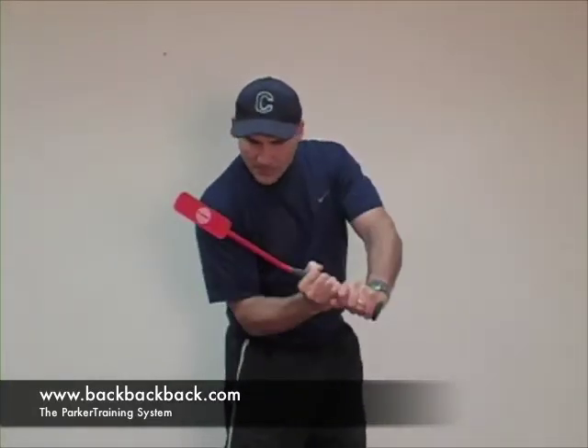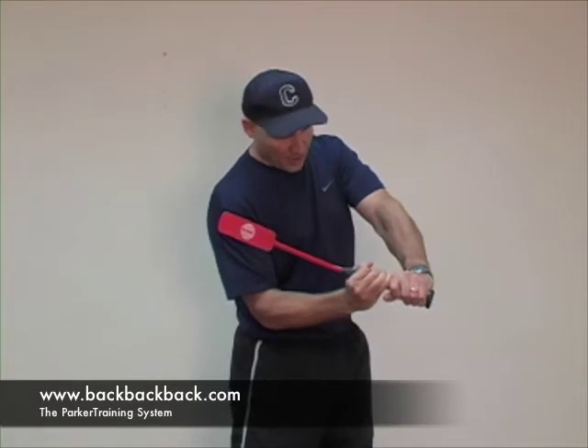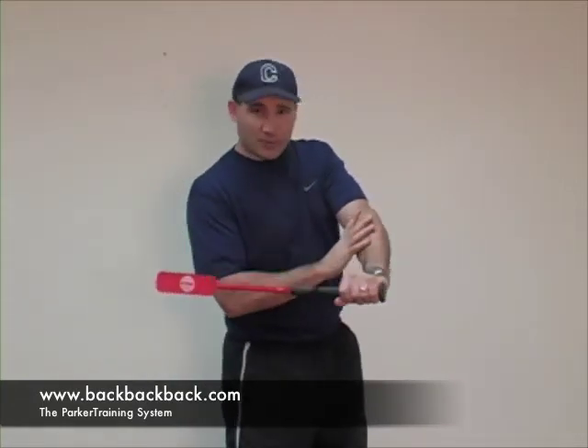Now I'm going to use the insider bat to help demonstrate this principle. The concept is they want their players to launch their hands and push their hands to the ball and launch that knob out to the ball. But as soon as that happens, this front elbow extends and straightens out. And as soon as this front elbow straightens out, you're going to actually roll through the ball.